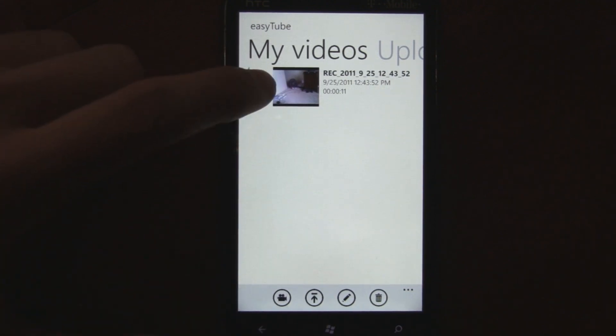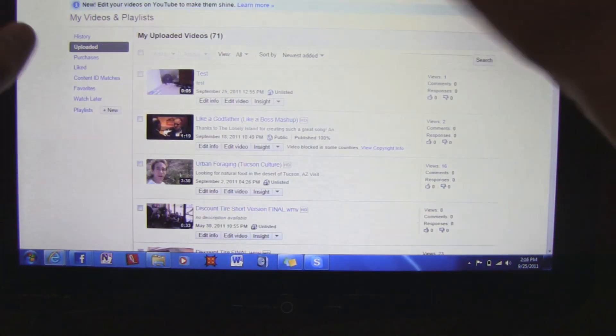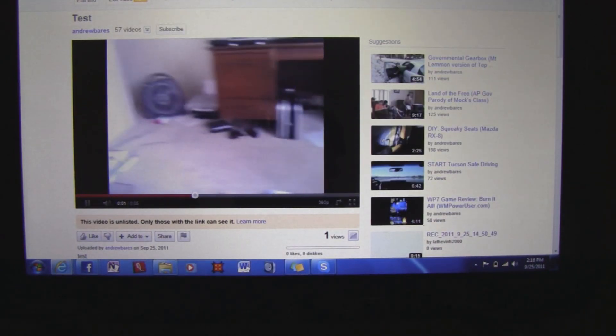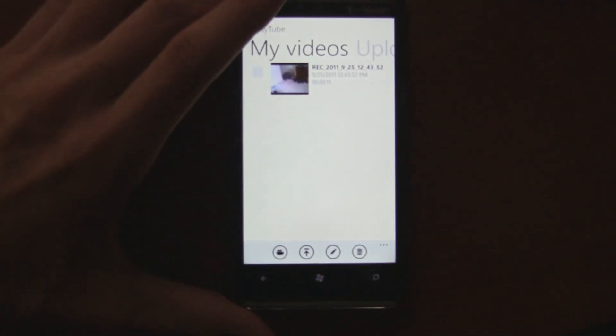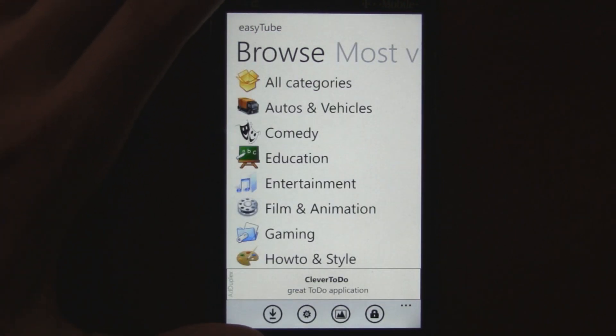Once you have something recorded, you can select what you want to upload and it'll upload it to YouTube. The quality depends on your camera, but it uploads straight to your YouTube account and you can watch the video whenever you want. You can upload an event that's happening straight to YouTube right from your phone — previously you couldn't do this. So that's a really nice feature, and overall the app has come a long way.